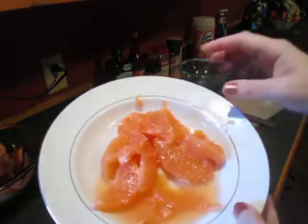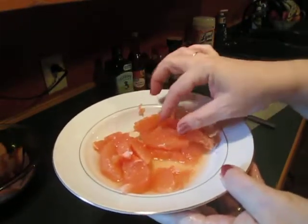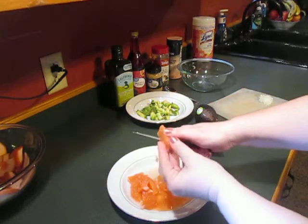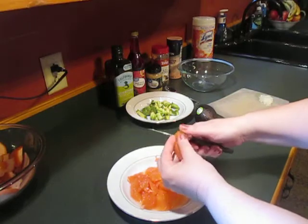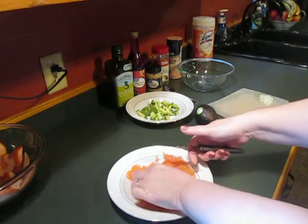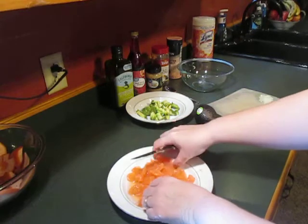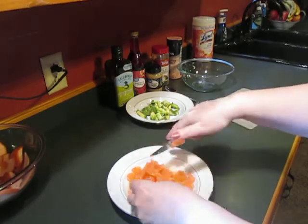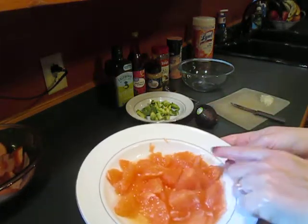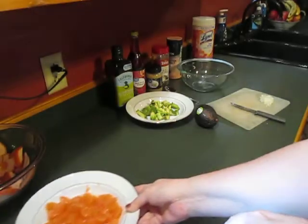You're left with these lovely, beautiful skin-free segments and some juice as well. You do want to cut these up a little bit — just chunk them — because that releases a lot of juice, and the big pieces break up just a little bit anyway when you mix them. So there we have our beautiful grapefruit segments: no skin, no seeds, none of that white pith. Just nice and clean.